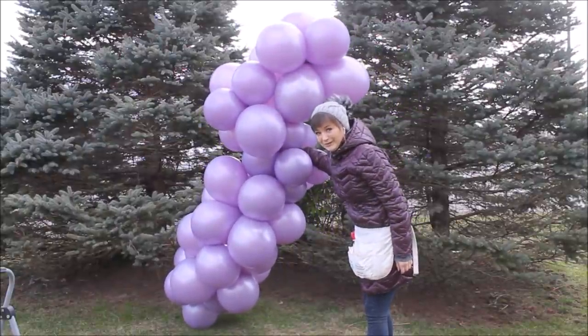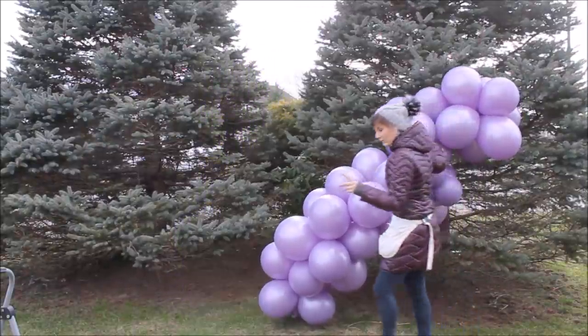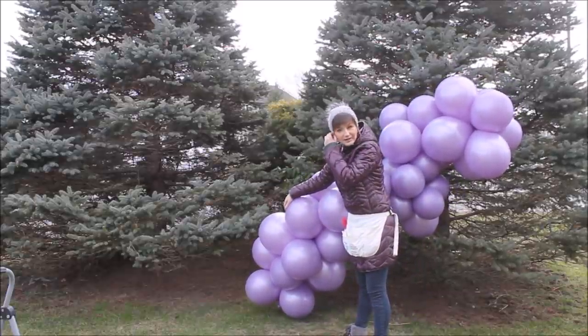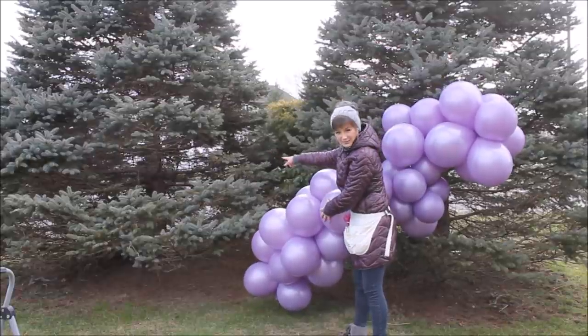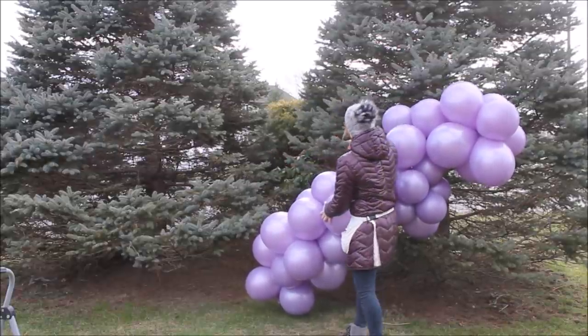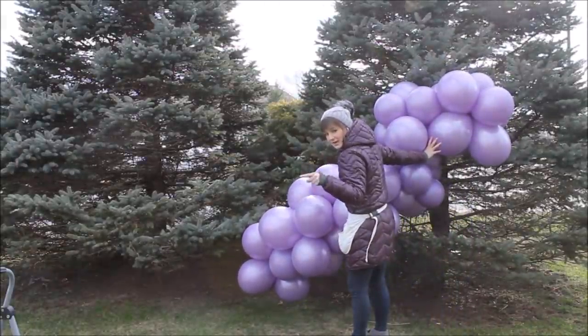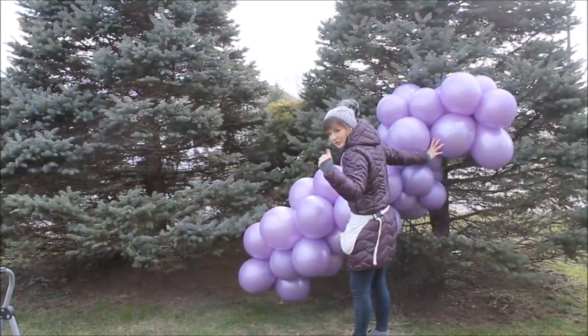What I'm trying to do is close these gaps in the trees and fill them in with balloons. I'm grabbing my fishing line and tying this garland straight to the tree branches.